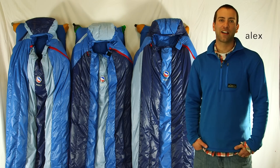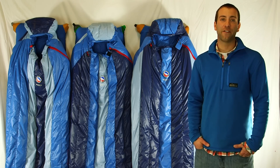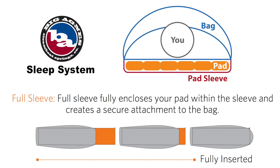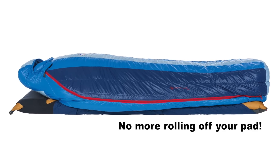Hi, I'm Alex from Big Agnes talking about our Classic Series Down Tech Sleeping Bags. These bags offer warmth, compressibility, and the Big Agnes Sleep System, meaning your pad slides into a sleeve on the bottom of the bag, while the top of the bag is fully insulated, so you won't roll off your pad.